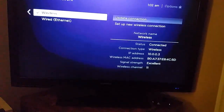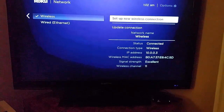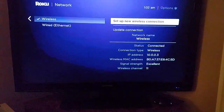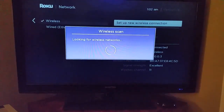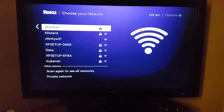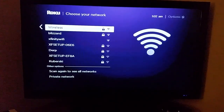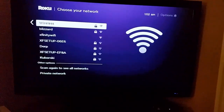What you're going to want to do is go over to 'Set Up a New Wireless Connection' and click OK on that. It's going to scan for wireless networks in your area, and you should find the name of your wireless router in that list.